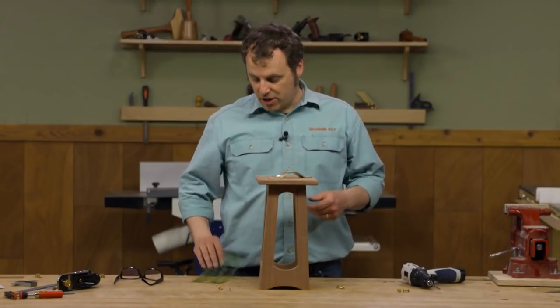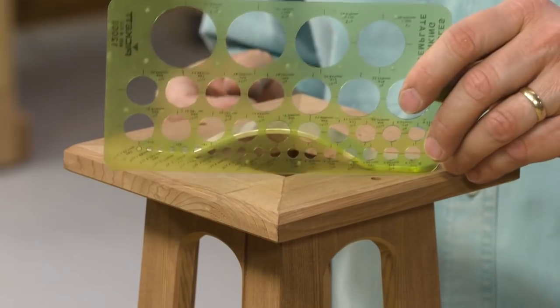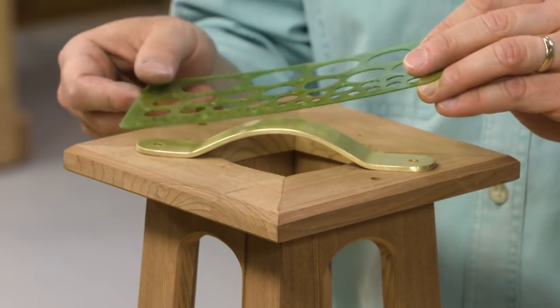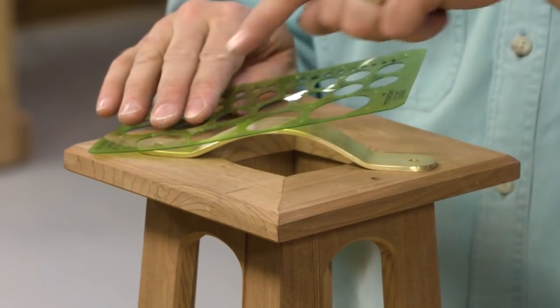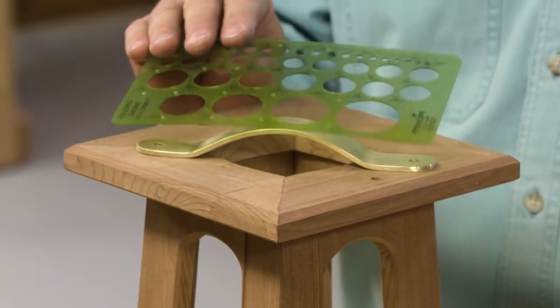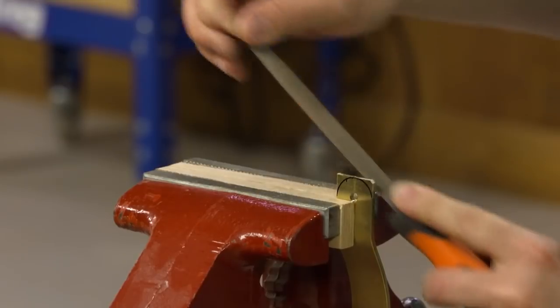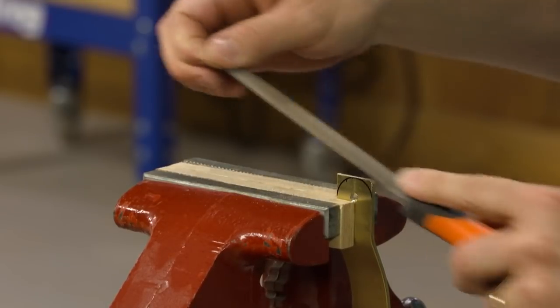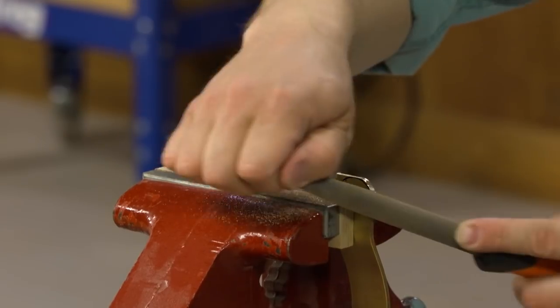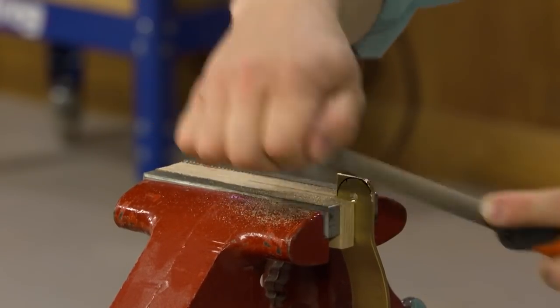From there I grabbed one of these artists or drafting circle templates and with a marker I could trace the round-over radius on the end of the bar stock. Then you can clamp it into a machinist vise and spend a little quality time with your metal file, filing the end to match that radius. Just work right up to your layout lines.